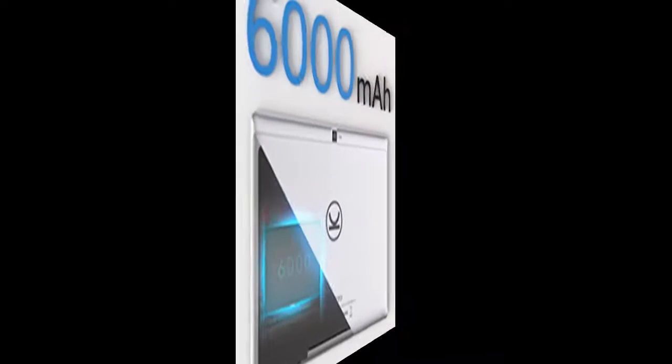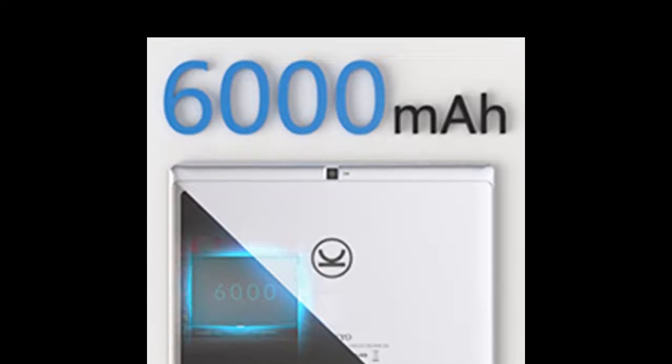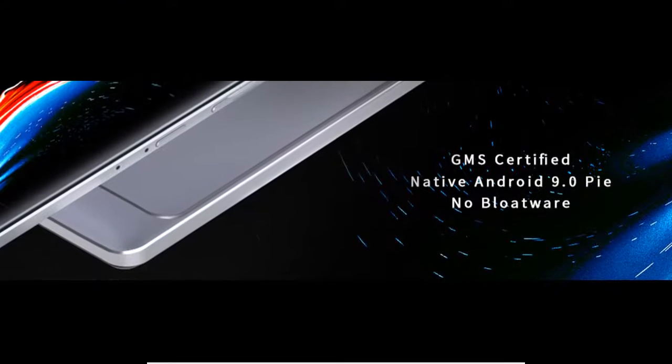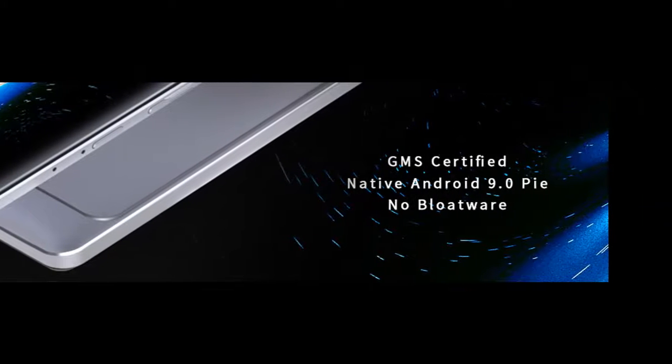The MatrixPad S30 comes with a 10.1-inch Full HD 1920x1200 resolution IPS display that delivers excellent detail. Dual speakers produce high quality, authentic audio reproduction for your favorite music.